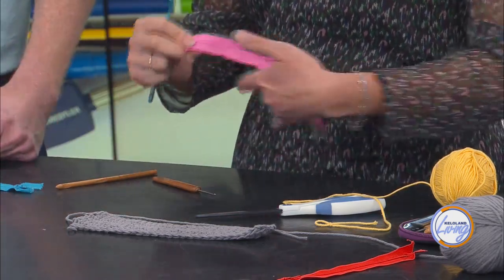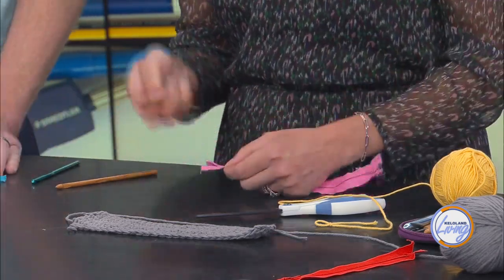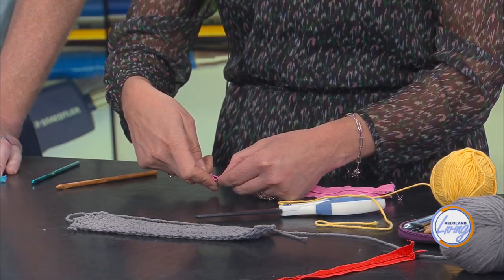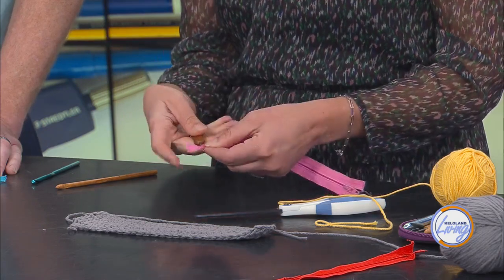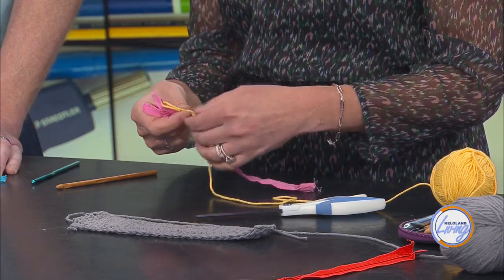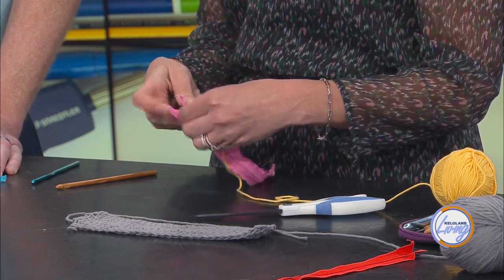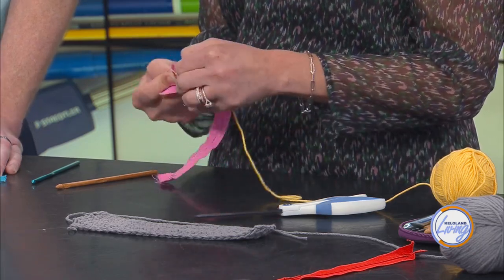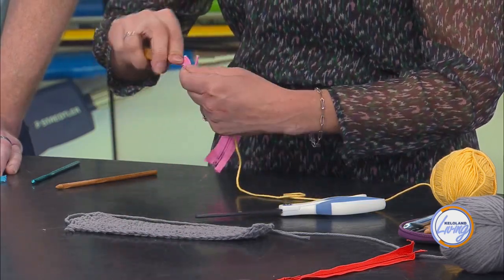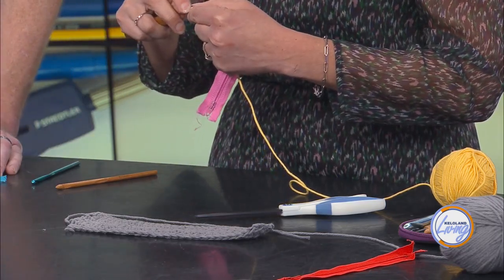If you were to take this regular hook, you cannot poke that through the zipper. So yours is started, but here's how you're going to get it started. I have my hook and I'm just going to push it through the zipper — it goes right through. Then I have a slip knot already on this piece of yarn, and I'm going to pull it around my hook. This is where you're going to want to make sure that you don't get tight with it, because if you get too tight, it's going to be hard to even it out later when you switch. So I'm just going to pull it right through that hole that I made.